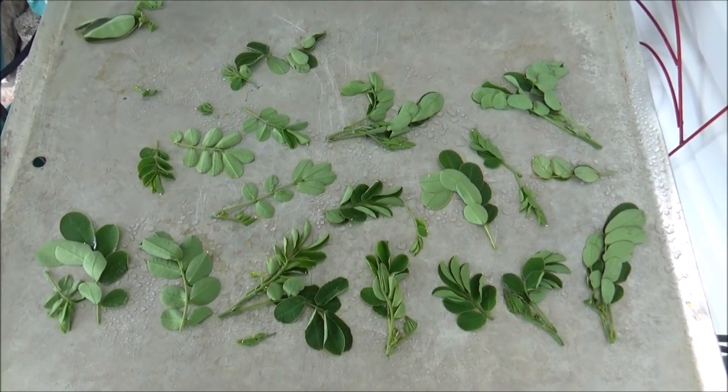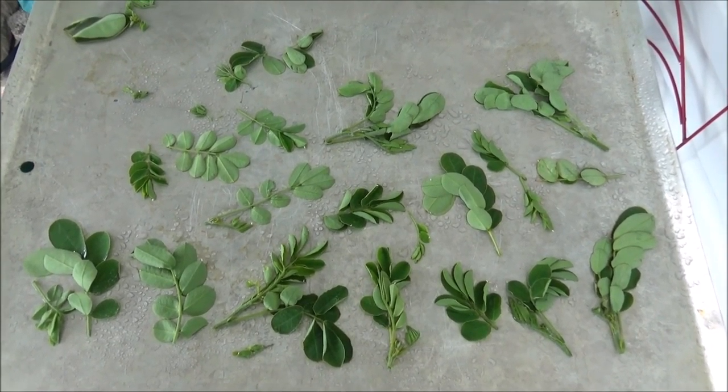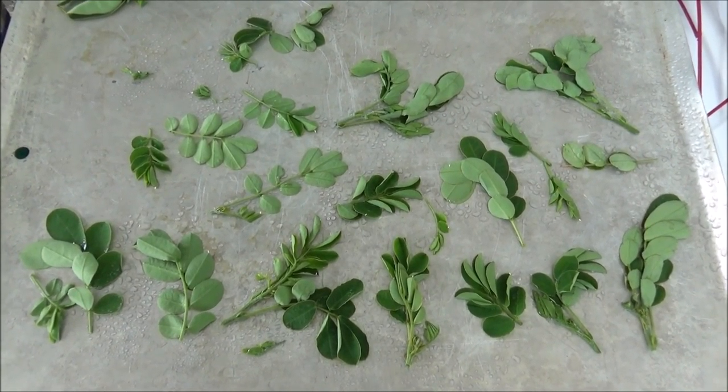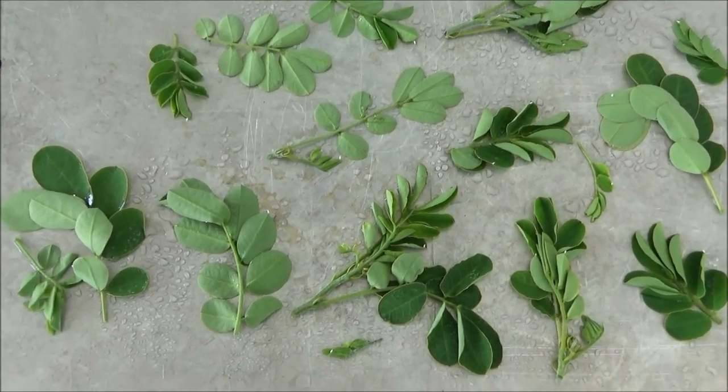Hi everybody! I'm going to try something new today, something I've not been successful in doing in the past. I saw the orange barred sulfur butterfly in the yard this morning and my neighbor's yard, so I decided to just see what I could find.